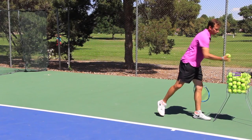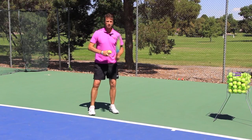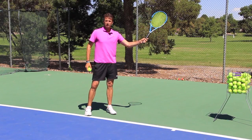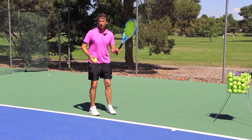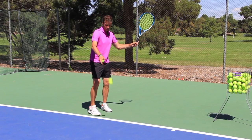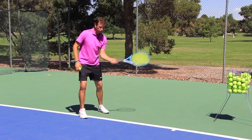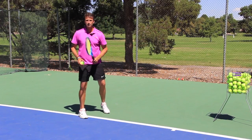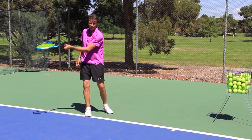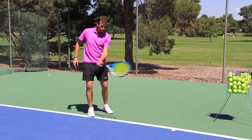Notice my technique on this drop shot. When I take the racket back I actually take it back outside my body, away from my body. I start outside the body, and when I swing I come to the inside. So it's not like I'm just slicing straight forward — I am focusing on starting outside and then coming inside, across the body.